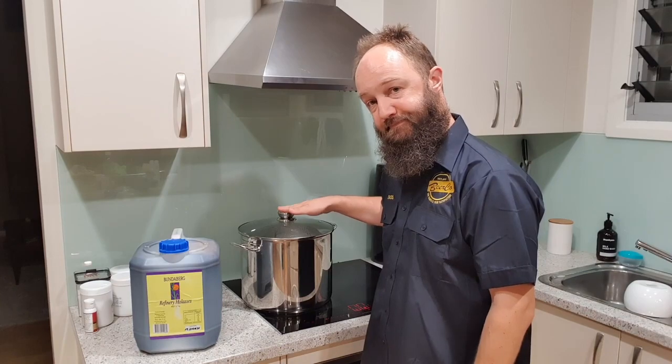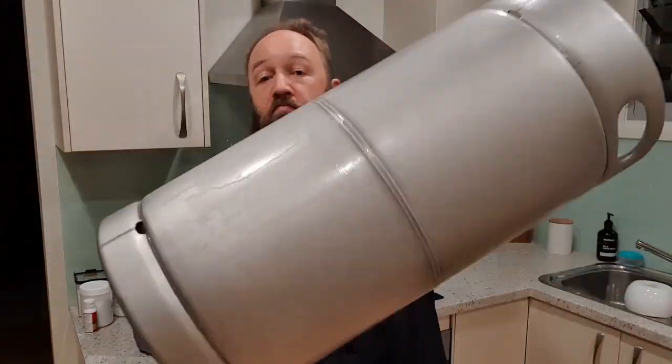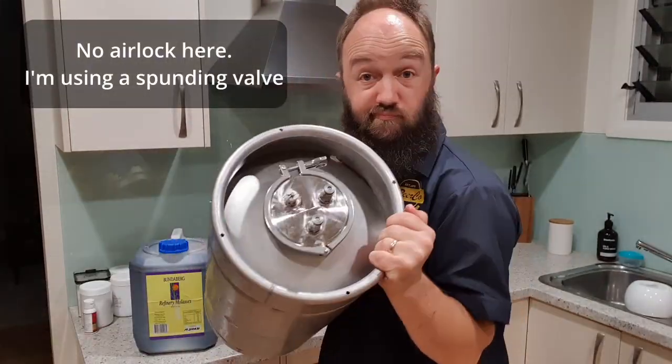You'll also need some clean water, a cleaned and sanitized fermenter, a cleaned and sanitized spoon or mixing paddle, and an airlock. These next ones are optional but recommended: a temperature-controlled fermentation chamber such as an Inkbird or fridge fermentation setup, bicarb soda to buffer against pH dropping during fermentation, a yeast nutrient, and pH strips or a pH meter.